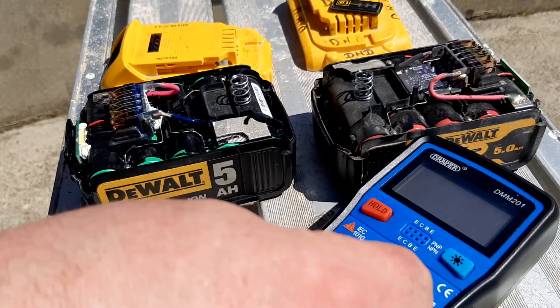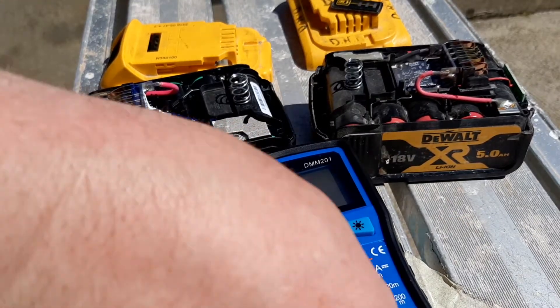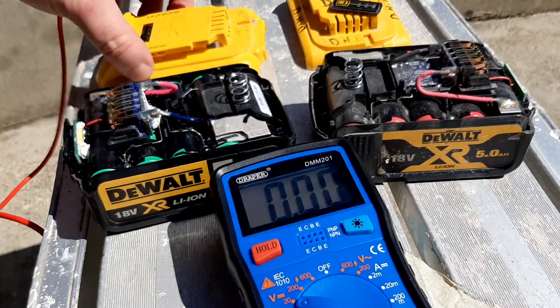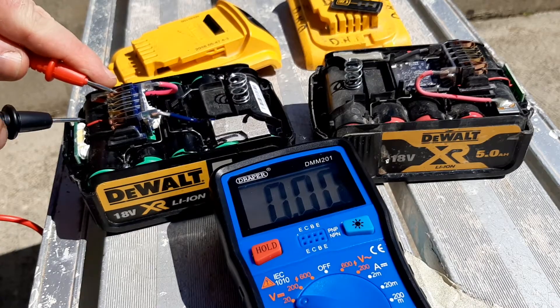You put your multimeter — see that? — put that into 20 volts. Just to keep me right, the plus terminal is here with the red wire, and the minus terminal is there.